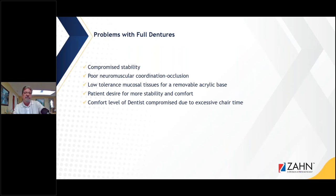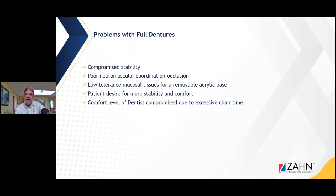What are some of the problems with full dentures? We have compromised stability, especially on a lower denture. Poor neuromuscular coordination, which includes occlusion — we have to decide what type of occlusal scheme we're going to incorporate on a denture. There's also a low tolerance of mucosal tissues for a removable acrylic base, which means a lot of sore spots, especially on lowers. And the patient's desire for more stability and comfort — they want to be able to chew, function, smile, and get their self-esteem raised.